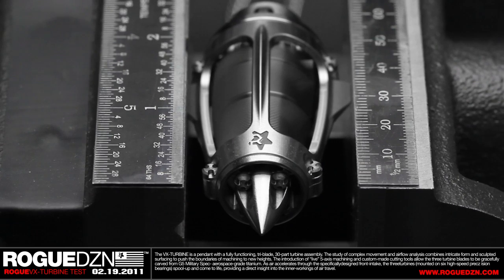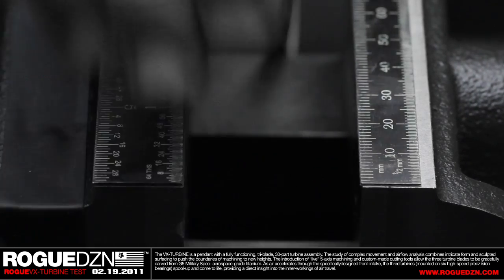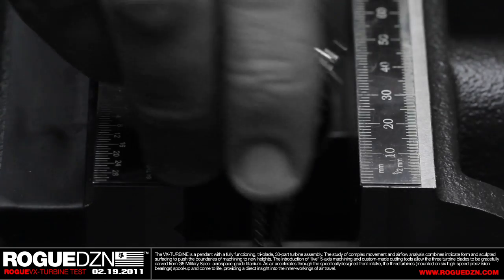So the turbines are spooled up as they should. Now what I'm going to do is flip this assembly around so you can see air flowing in from the rear as well.